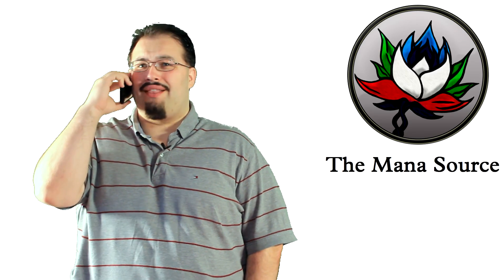Look, everyone voted on the topic to be cube. So are you okay with that? Oh, no problem, prof. I actually know a lot about cube. Oh good. I didn't realize you were that familiar with cube.